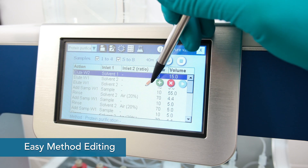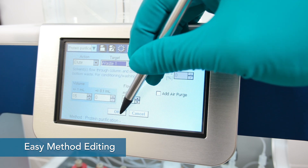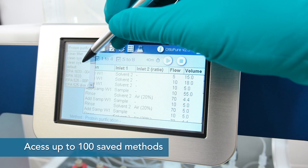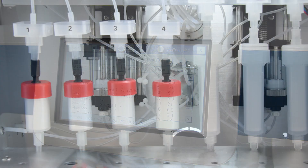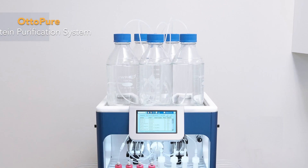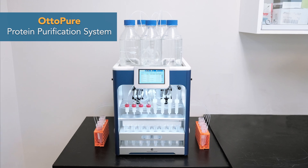Easily create and edit your method steps and access up to 100 saved methods. The flexible and versatile design of the AutoPure makes it a high-throughput solution for many types of protein purifications.